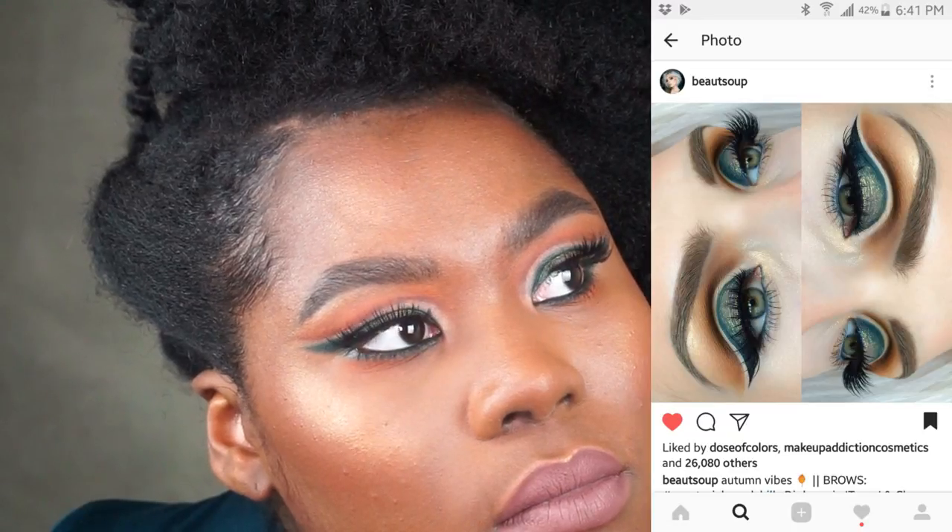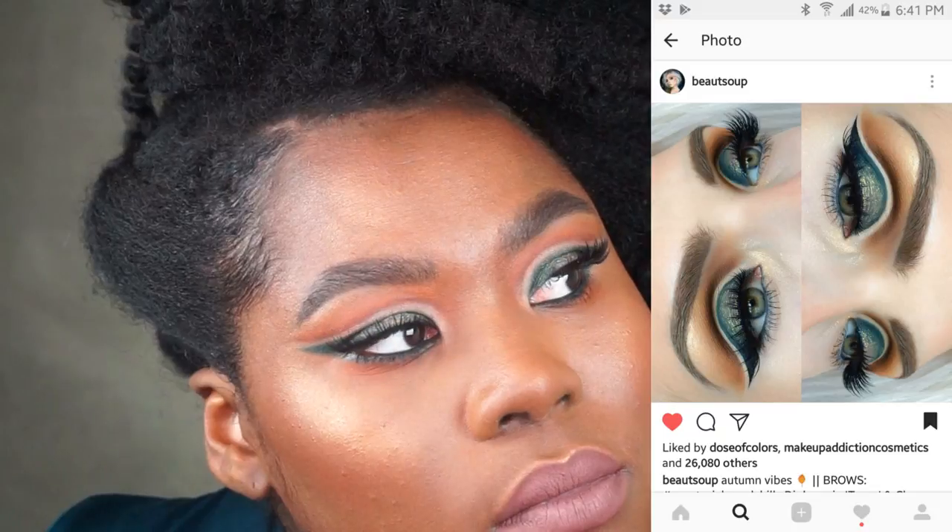Hey everyone and welcome. This video is a recreation from a photo I saw on Butte Soup's Instagram. Definitely check her out if you want any different and cool makeup inspiration.